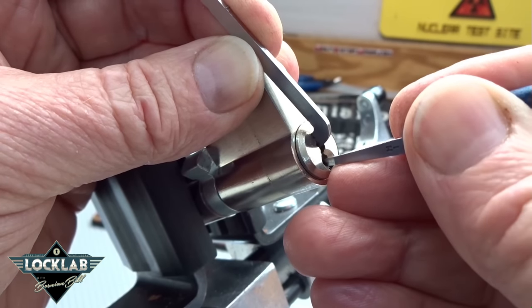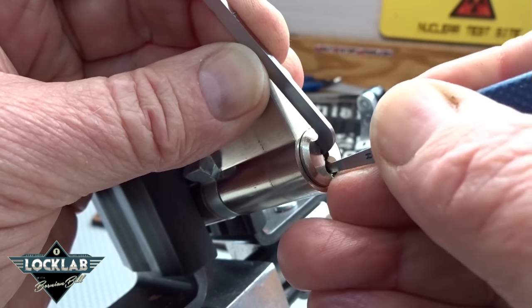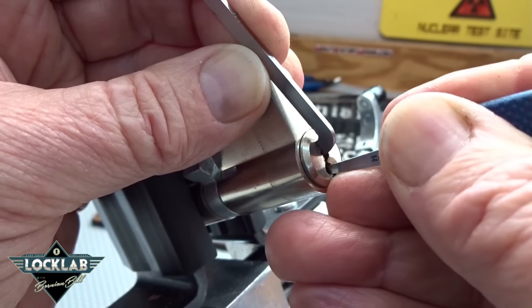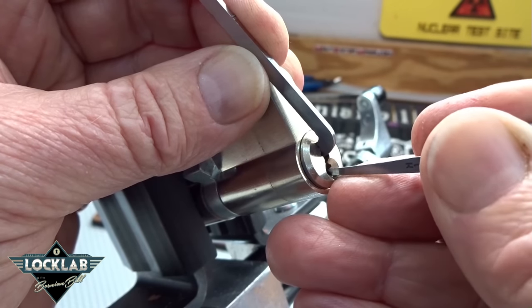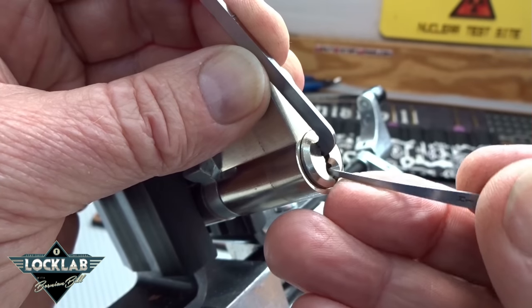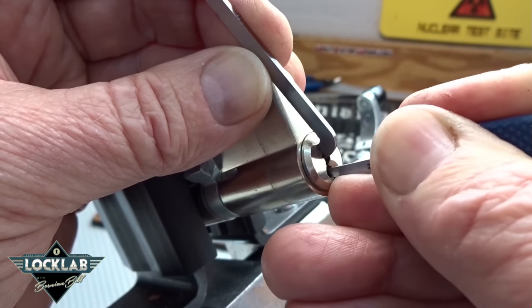I'm just barely getting around that corner, and the further I get back in here I get stuck in the warding. I don't know if there's a little more tolerance in the front than there is in the back. Looking for a binder - okay, that was a click off of three. I'm on pin six.